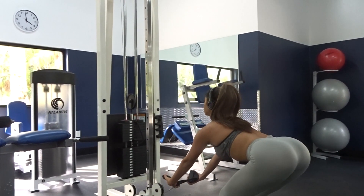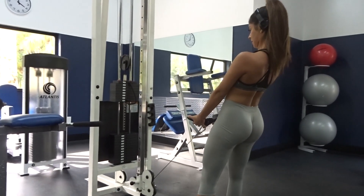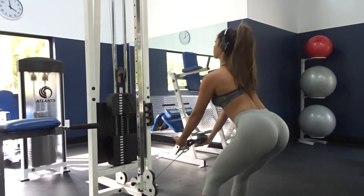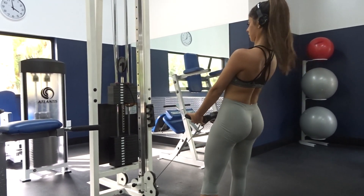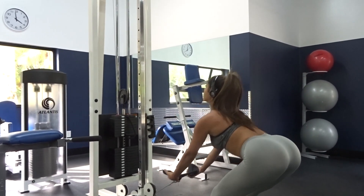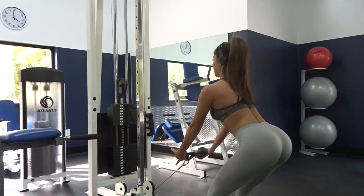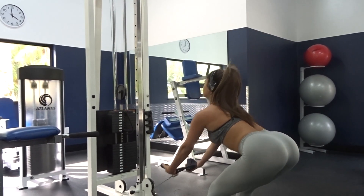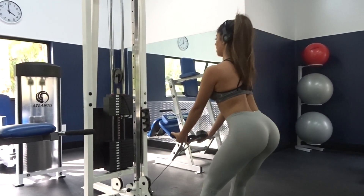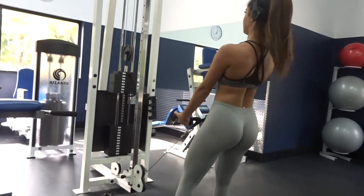Now we're gonna do cable deadlifts. I normally do deadlifts with a regular bar like free weights, but today I decided to do them on the cable machine to take some pressure off your back — so if you're a beginner, definitely start with these. I like to do three sets of 10 to 12. Push with the heel of your foot and make sure you're squeezing when you come up from the top. These are a super good exercise — I really like deadlifts, I prefer them over squats, so definitely add this into your next glute day.